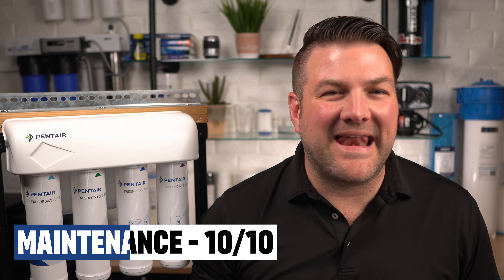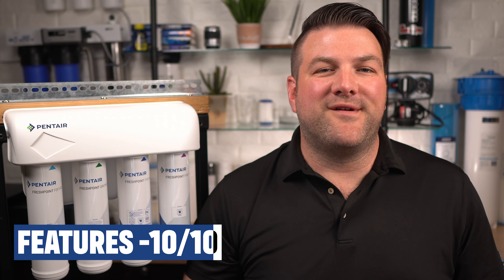Maintenance: we give this a 10 out of 10. This is really where the RO excels — filter changes are super easy to do by anyone. Check out our maintenance video linked in the description below. Features: we also give this a 10 out of 10. This high-efficiency reverse osmosis drinking water system takes care of all the water purification functions perfectly.